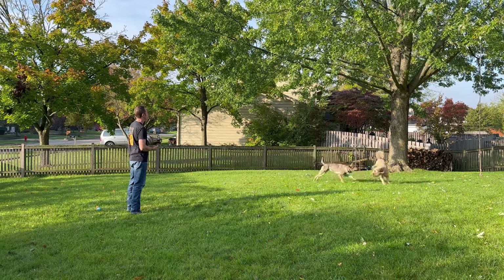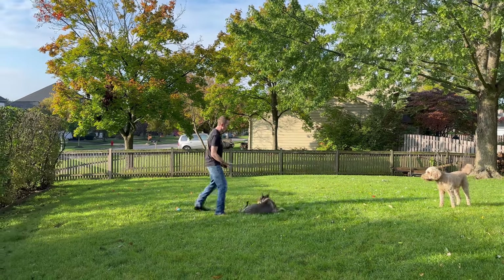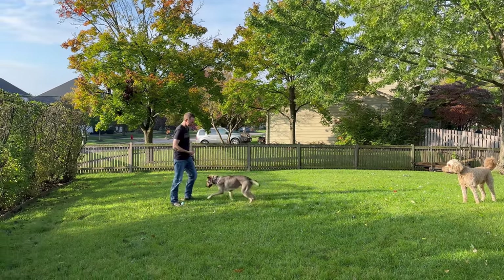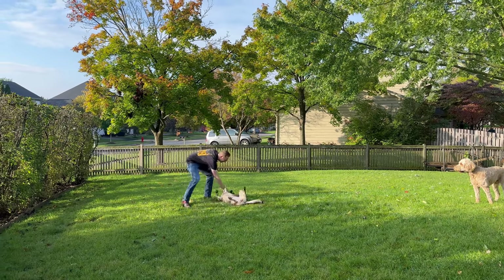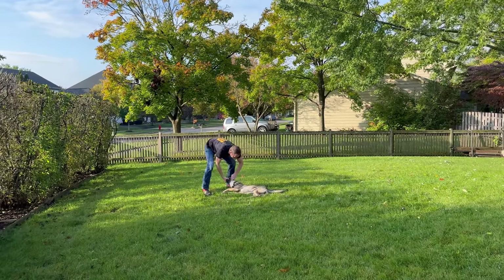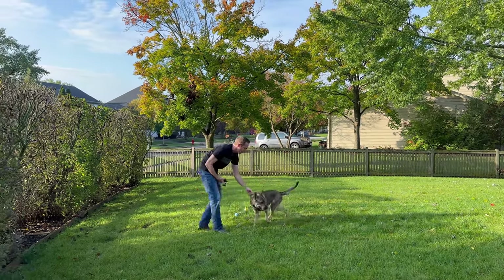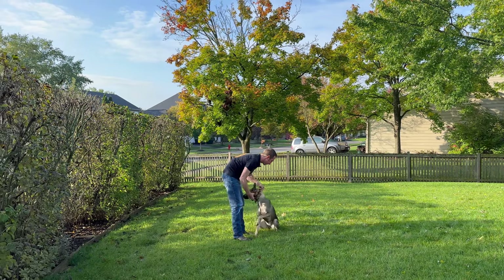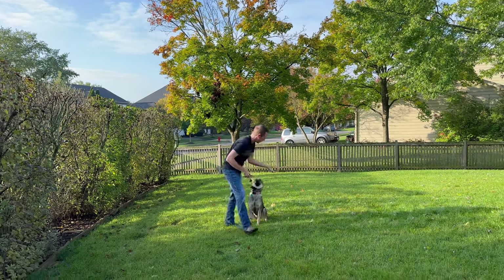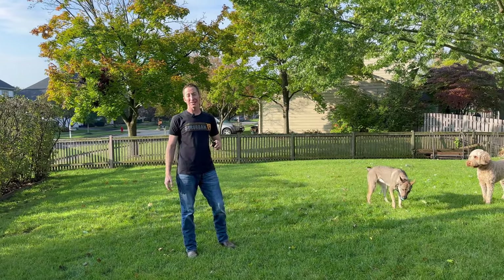She didn't listen the first call. I said no, gave a correction — she stopped what she was doing and came. Then she got distracted by the ball and we lost control for a second. Not perfect obedience — nothing even close — and that's okay. It's important for you to see this part of the process. That's why we're not doing a perfect before-and-after. She didn't listen because she was playing with Anakin. When I said no and gave a correction on a 17, she stopped and came to me — that means we're at the right level.